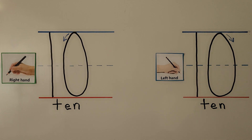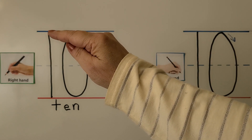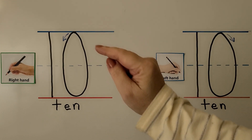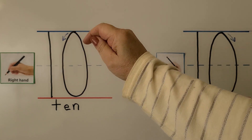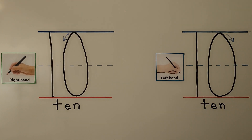We can trace 10 with our right finger. We start at the blue line on the top and go all the way straight down to the bottom line. For the zero, we start at the top, push away from our hand, then pull towards our hand back up to the top. That's 10.